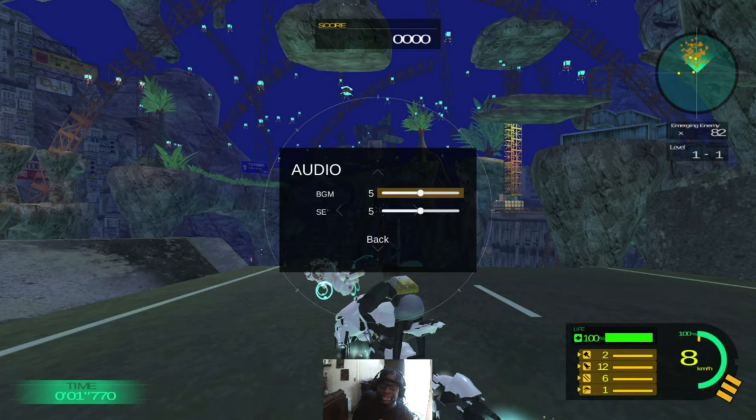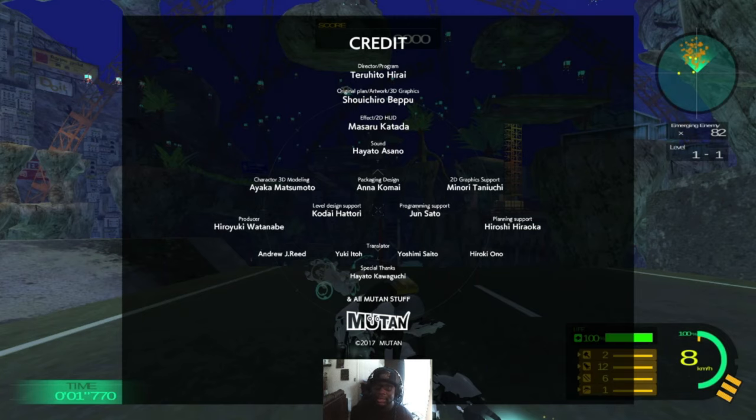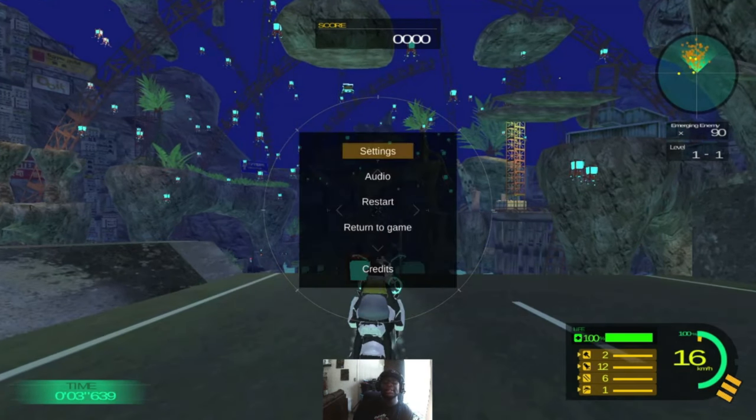As far as audio — pretty cut and dry: BGM and sound effects. And that's pretty much it. You've got your credits of course — thanks to the team there at Mouton. Yeah, that's going to do it for this video. If you liked what you saw, definitely like, comment, subscribe, and remember to keep it locked to Snowly Games.